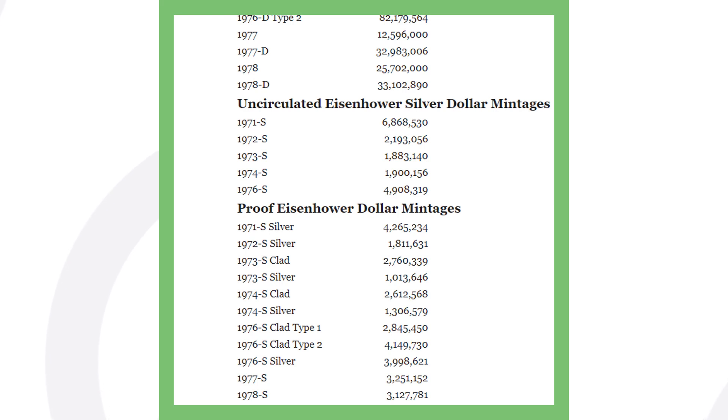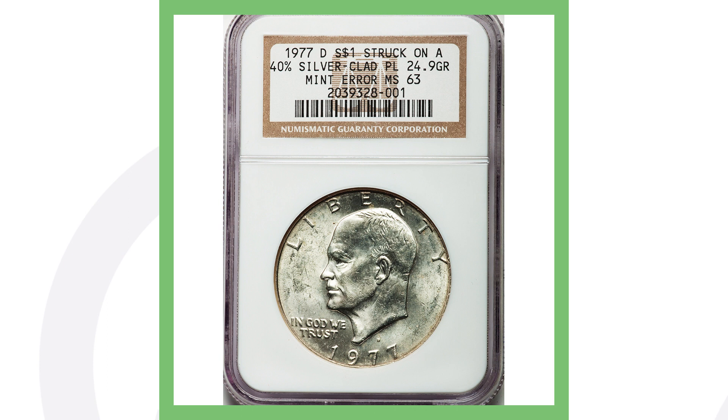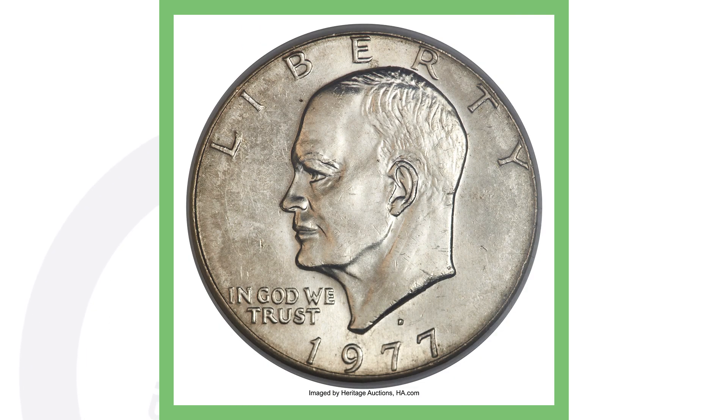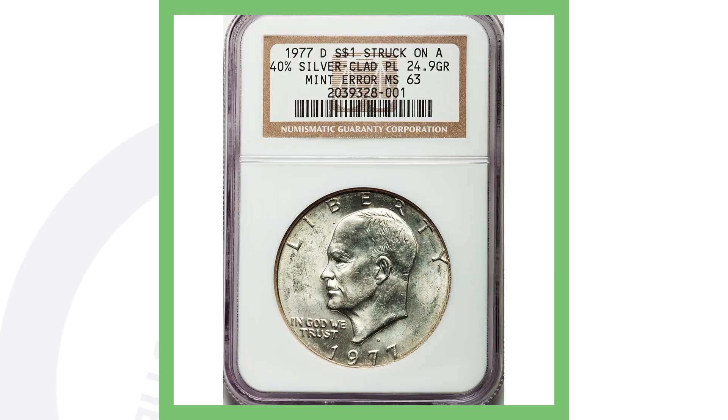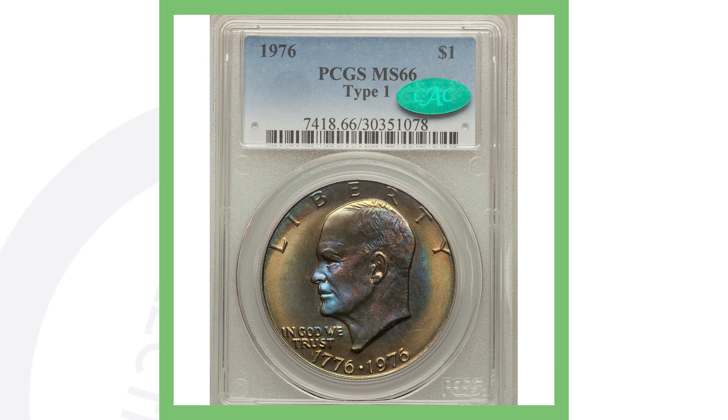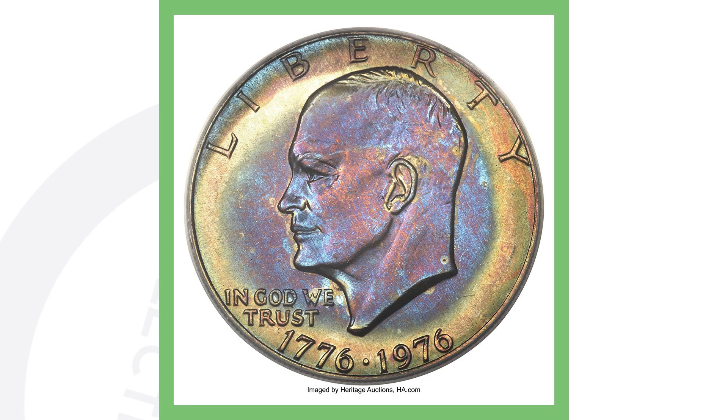First up is a 1977 D Eisenhower dollar coin. What makes this coin valuable is that it was actually struck on a 40% silver planchet, which is why it weighs 24.9 grams. You can tell by looking at it if you're familiar with coins, or you can weigh it to verify. The 1977 D is not supposed to be silver — it's only supposed to be clad — so being struck on a silver planchet is what gives it value. This dollar coin sold for over $12,900.